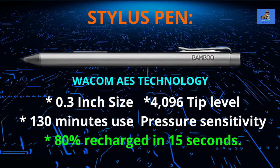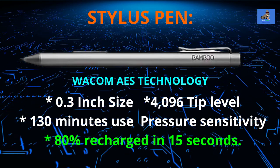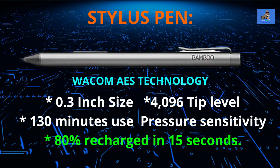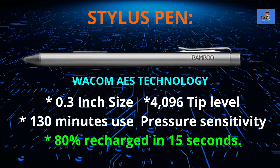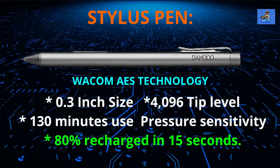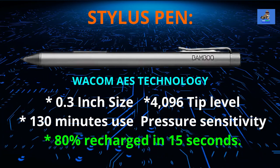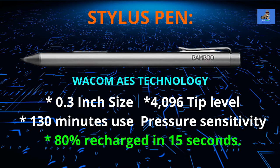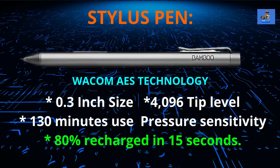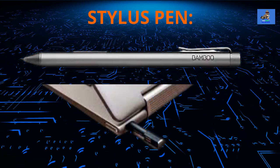The 0.3-inch skinny stylus pen, which is included with the purchase of this laptop, is based on Wacom AES technology that offers up to 4,096 levels of tip pressure sensitivity and a pen-to-paper-like feel against the display surface. It offers 130 minutes of continuous use and can quickly be charged up to 80% in 15 seconds when inserted in its slot, located in the upper right corner at the top of the keyboard base.